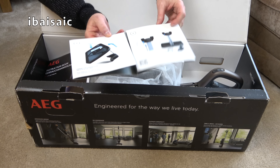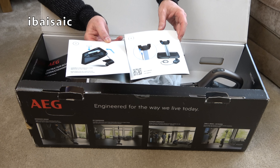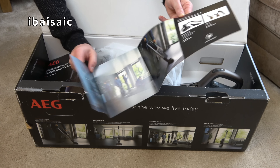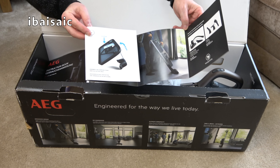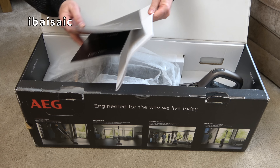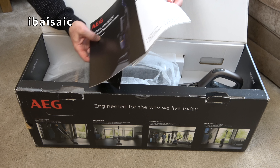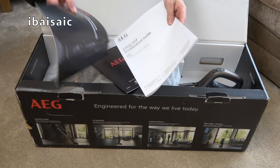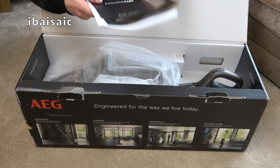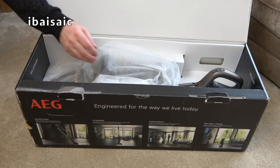We've got a quick start guide showing us how to put the charging stand together — that's right, I remember now, it's all coming back to me. It does have a charging stand. We've also got the main instruction book, safety and troubleshoot guide, guarantee, and AEG exclusive care leaflets.